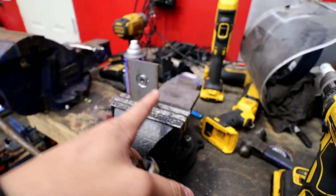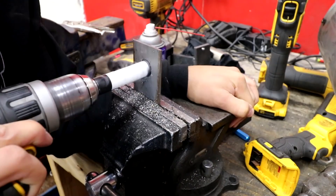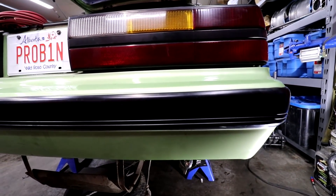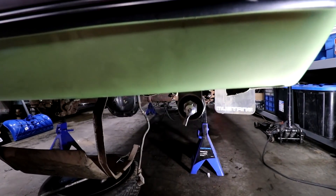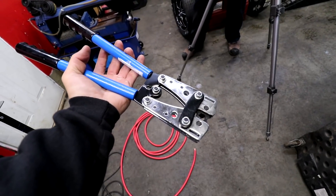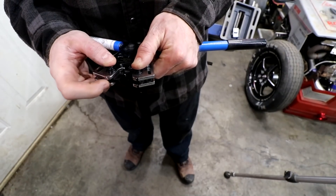We're gonna start by mounting this thing with this plate in the cup. So we got some battery cable, we've got some cable crimpers. I've never used them yet, so we're about to see if it works at all. I don't know if there's one big enough.